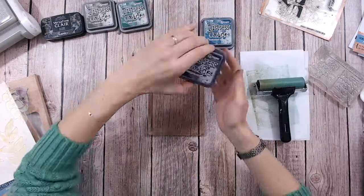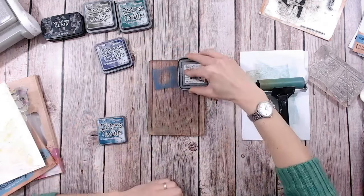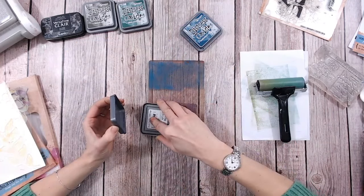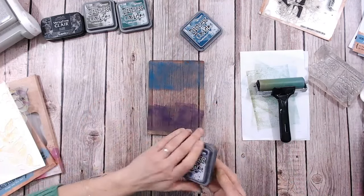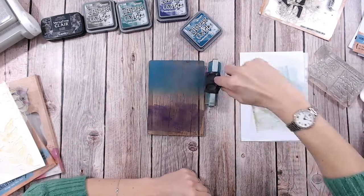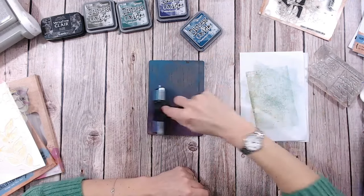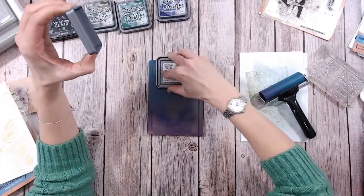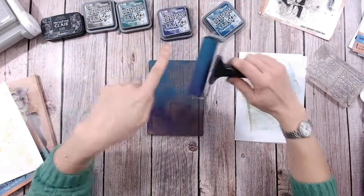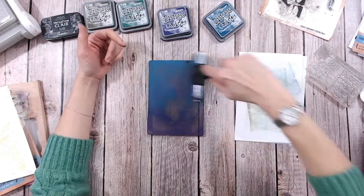Repeating that technique again — I've got Villainous Potion and Uncharted Mariner. Dark colours work best with this technique because the darker the colours, the more the white of the paper is going to show through when you do the transfer. I'm applying these two inks with a few squishes of the ink pad, then rolling them on with the brayer. If you feel like you've not got enough ink and it's peeling off instead of spreading, just apply a bit more and go back in.